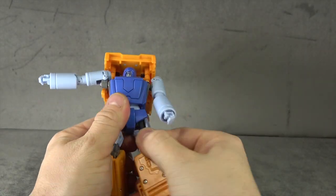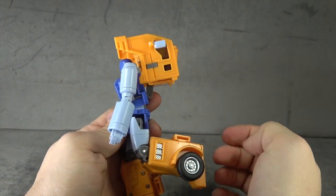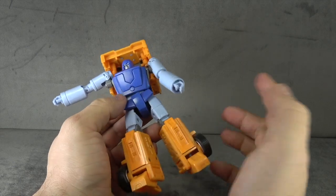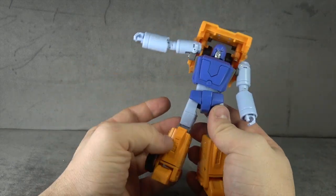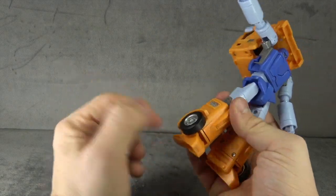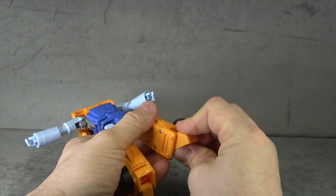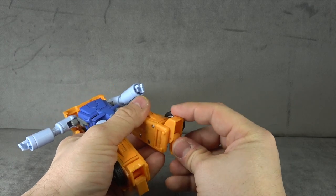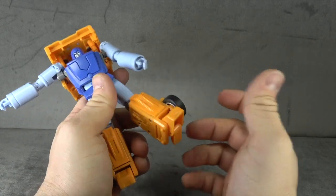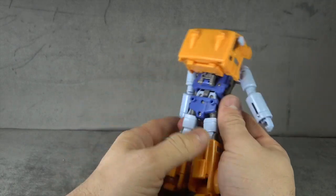You get a thigh swivel built around the universal, which is fine. The knee is on a single soft-ratcheted hinge that gets you a little shy of 90 degrees. There's some silver paint in there, the shin piece is die-cast and painted orange — the oranges don't quite match, but I don't hate the variation. The tires are rubber with silver-painted hubcaps, which is nice. Unfortunately the feet are a problem: you get ankle tilt up and down, with a heel spur, but zero rocker, which is not really acceptable in a masterpiece-style figure.